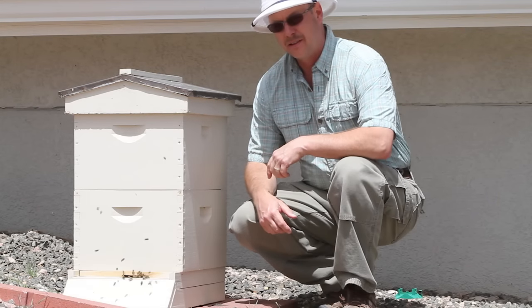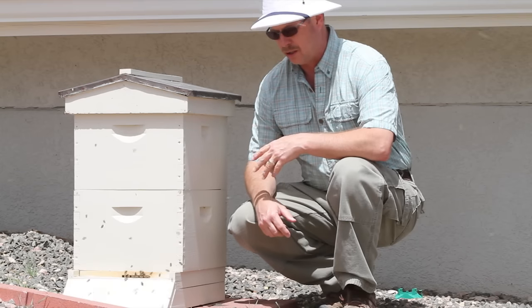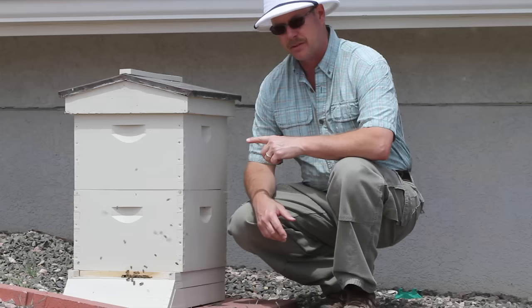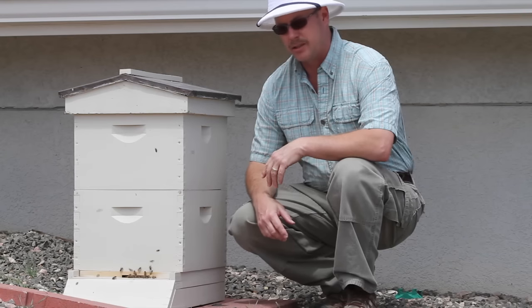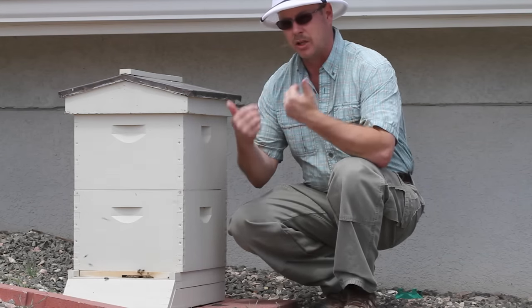From the outside, this hive looks fine. There's nectar carriers coming in, there's pollen carriers coming in, there's guards. They're cleaning the hive. All normal activity, but there's something very wrong with this hive and you won't know unless you go into it. Or if you wait long enough, you'll see the decimating effects it can have, not just this colony, but all the others as well.